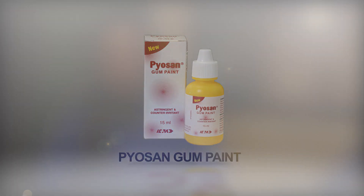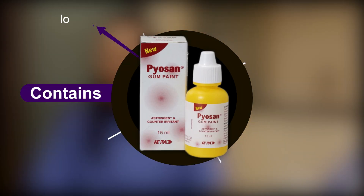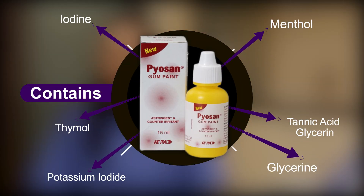Piosan Gum Paint contains Tannic Acid, Glycerine, Thymol, Menthol, and Iodine and Potassium Iodide in traces.